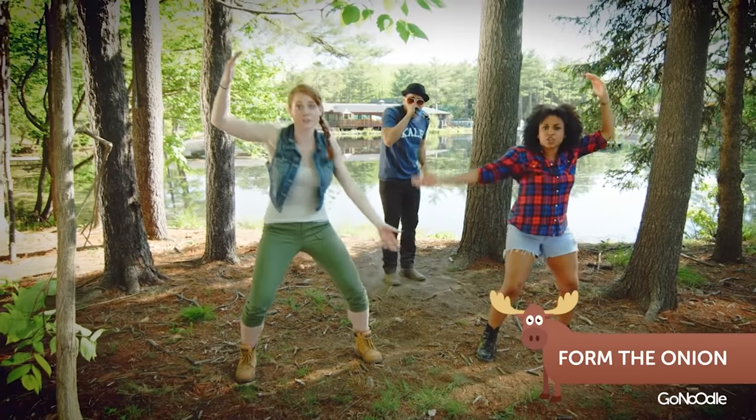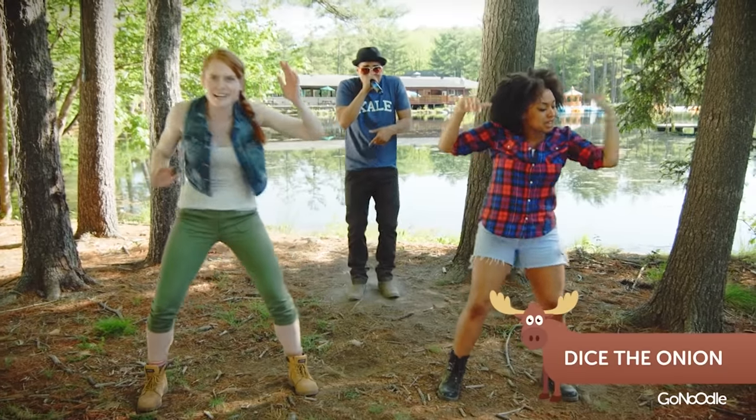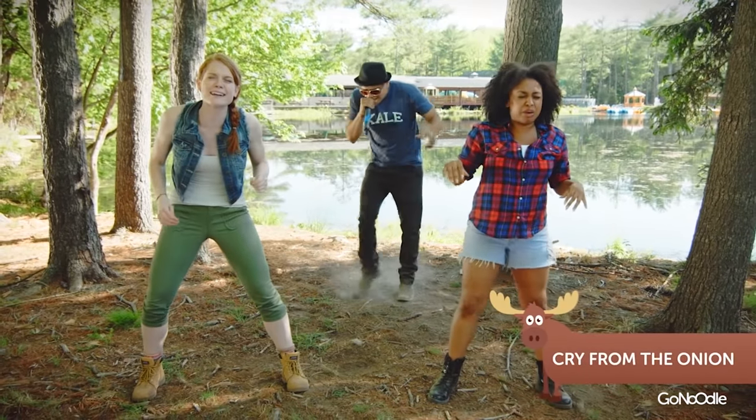First you form the onions. Form, form the onions. Then you dice the onion. Dice, dice the onion. Then you cry for the onions. Cry for the onions!